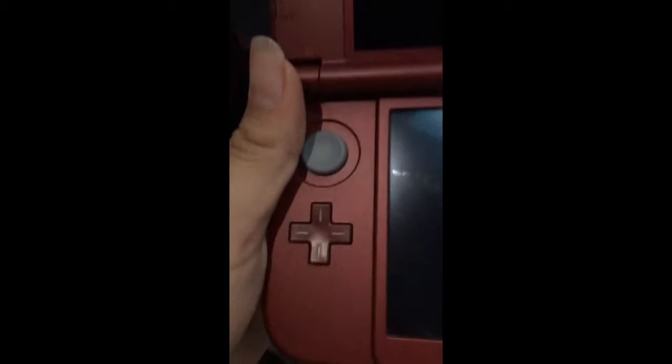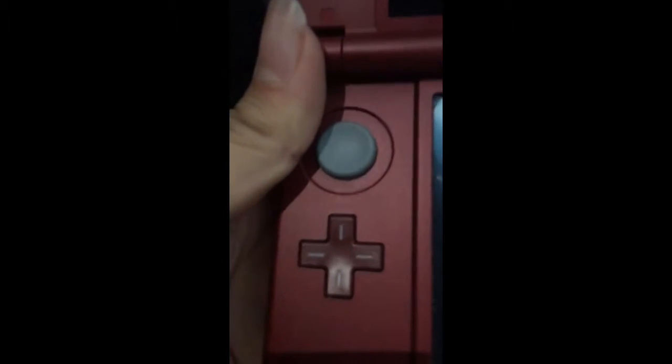I really love this 3DS, it's so nice, but it leaves fingerprint marks really easily. Let me take off the little strip and here it is. There are the buttons in different colors — the new button right there, the Start button, the Home button, the two little nubs, and then there's the 3D slider.